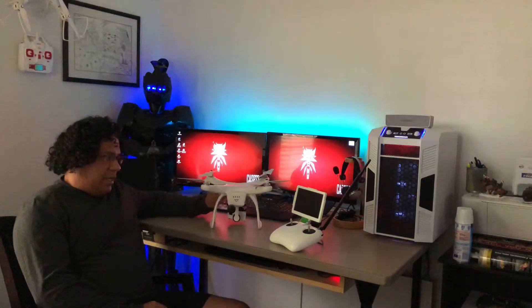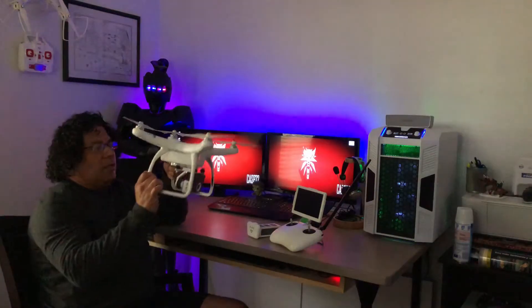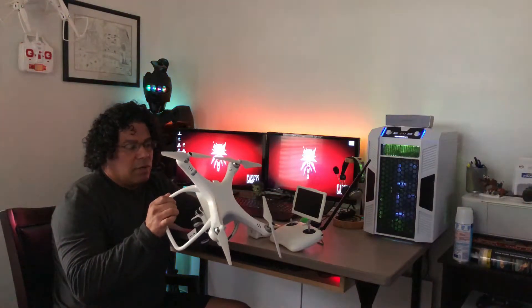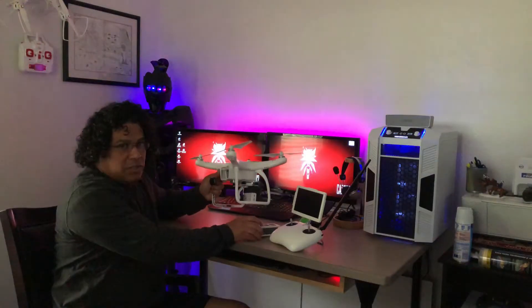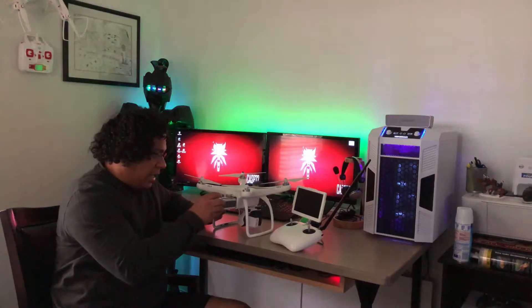Hey guys, Cast 72 here, hope everyone's doing well. Today I want to share a video on the Up Air 2 PX4, which was manufactured and sent out as firmware version 1.2.00. There's something unique I found out about this drone, and there's going to be another video to see what the results are on that.